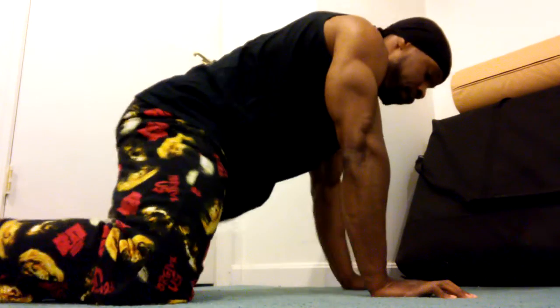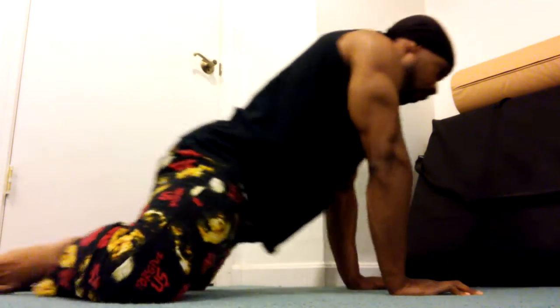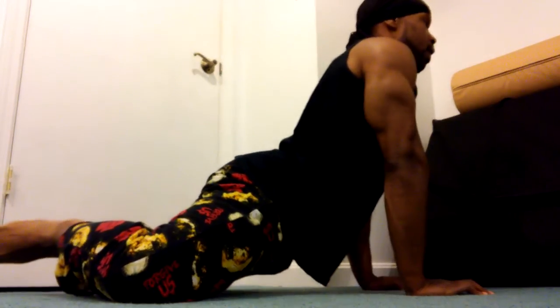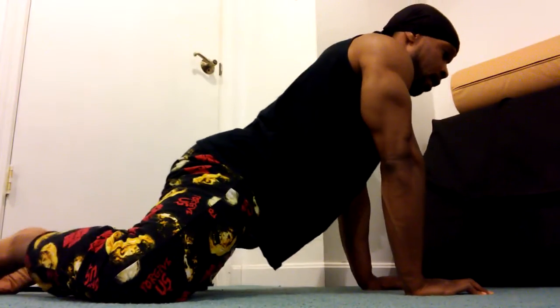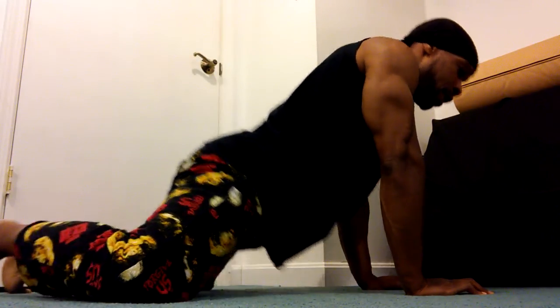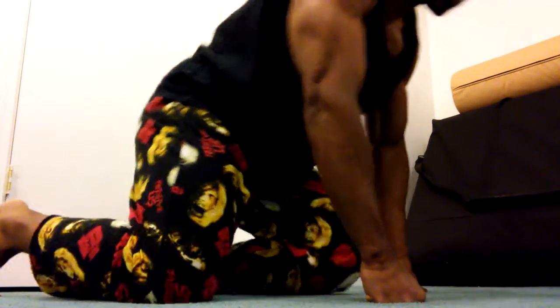This is that same stretch from the side. You can see my feet going together, pushing my hips down and keeping my back arched. You don't want to round your back, because then you're not going to stretch it much. I'm pushing my hips forward, and again feeling that stretch right along the fold of my legs.